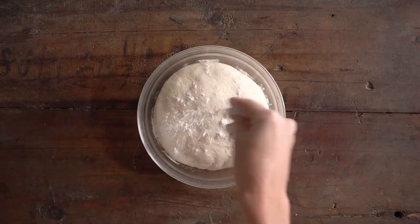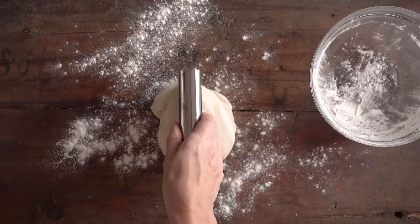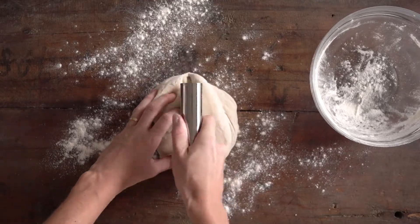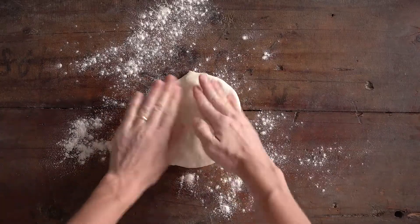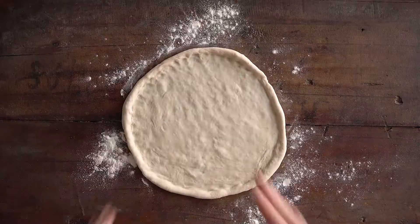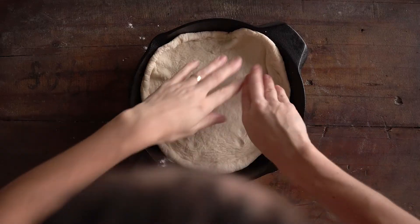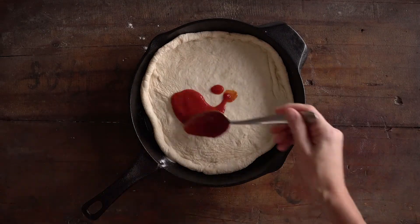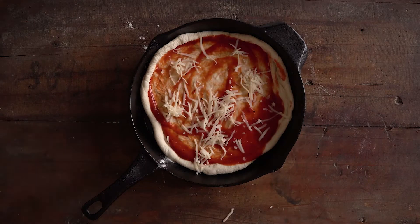Now it's time to put your cast iron pan on the highest position that it still fits in your oven and turn on the broiler on high. Then you start forming your pizza. My dough is enough for two pizzas, so I'm splitting it in half, making a round pizza dough and making sure the edges are a little bit thicker than the center. By now my cast iron pan is hot.